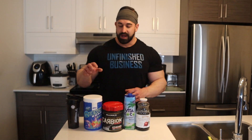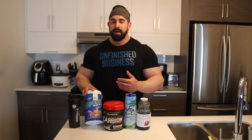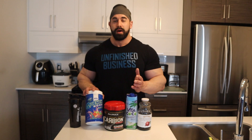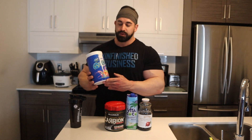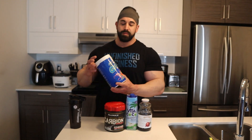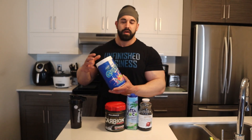The first thing I always add in is branched chain amino acids slash essential amino acids. Now that I'm not affiliated with a sponsor I can just showcase whatever I want. These are the ANS BCAAs I've been using recently because I like the taste. I'll have two scoops, which gives me approximately 15 grams of BCAAs slash EAAs, because there are EAAs in every BCAA product more or less.